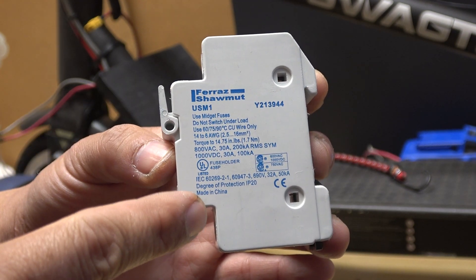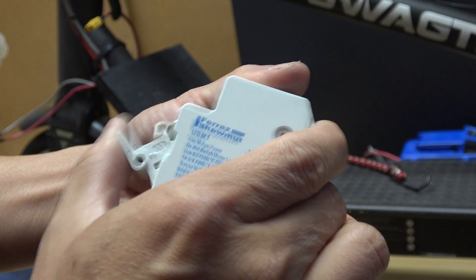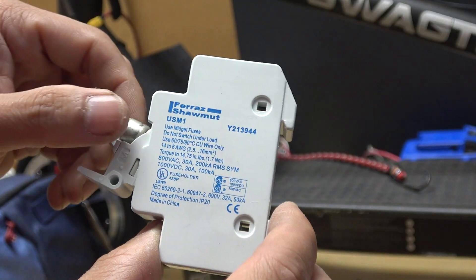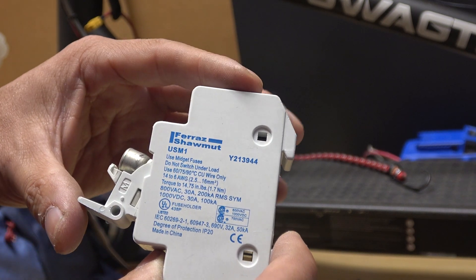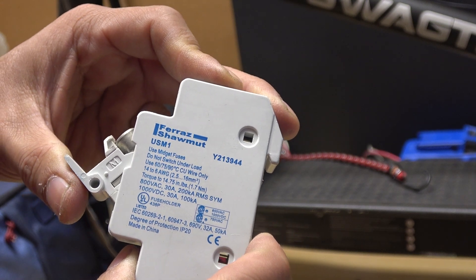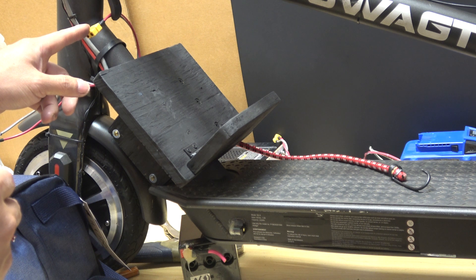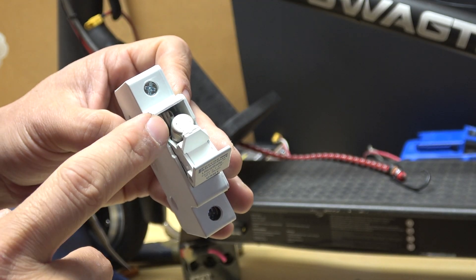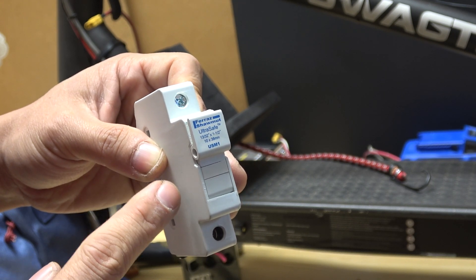I'm also going to install a fuse switch — this is a combination of a switch and a fuse. Inside here I've got a 30-amp fuse. If I push it down it will turn on the system; if I want to turn it off, I just pull the switch. The fuse is an automatic safety device — it will shut off the system if there's a short of more than 30 amps. The switch is a manual safety device so I can turn it off anytime I want. This also serves as an anti-spark device, because every time I connect the XT60 to the battery there is a spark that over time will wear out the connectors. With this, the spark happens inside the switch instead, so it will be safer.